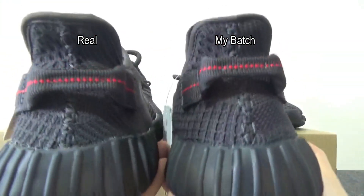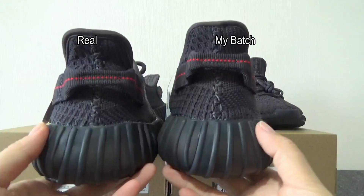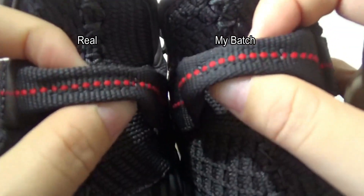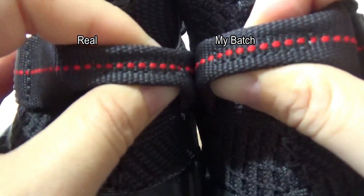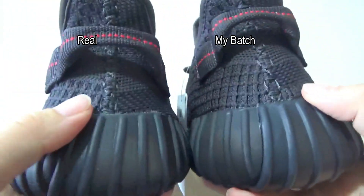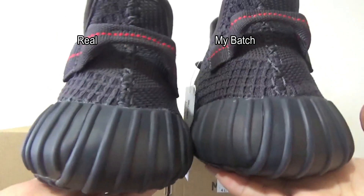Now let me compare the badge signs. First, you can check the shape on the back side — it's perfect. This one is original, this one is my badge. Next, compare the pull tab. You can check these two — the pull tab comes with so many red dots, it's totally the same. Also, check the pattern on the back side and the mid stitching on the back side — both look very nice.